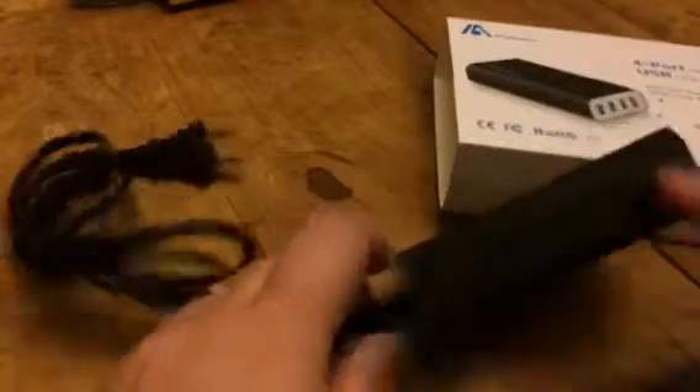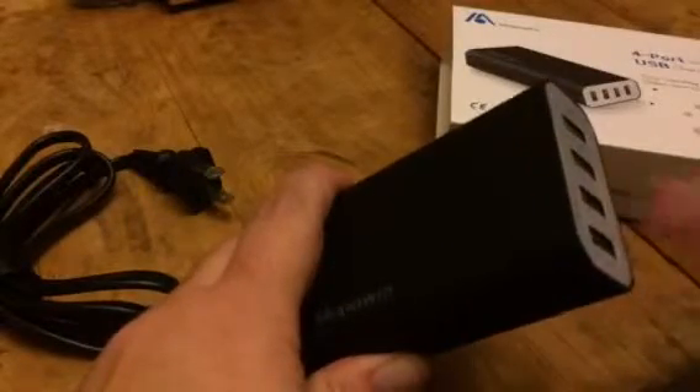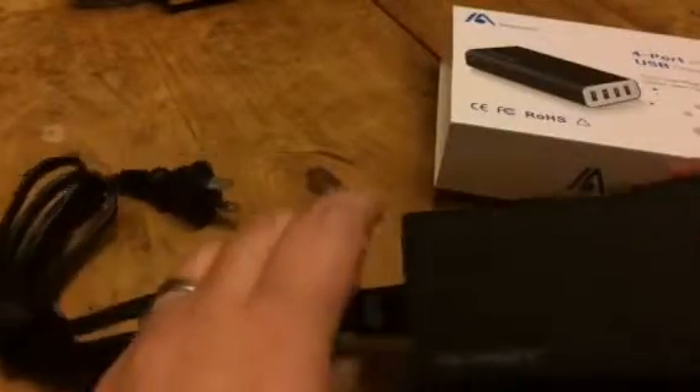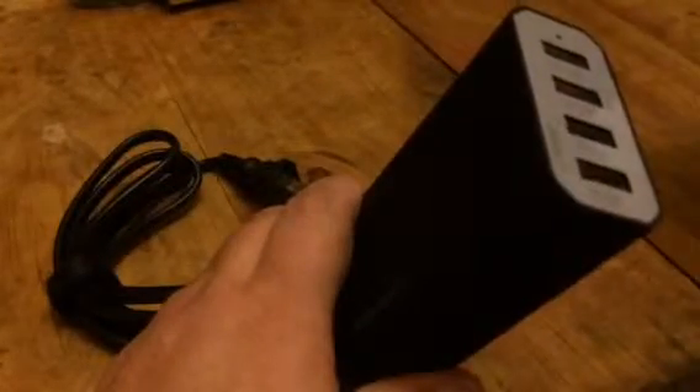This is really great if you need to charge more than one device. You can just set this up, plug in four devices, and they can all be charging. It's really easy to use and it's really durable.